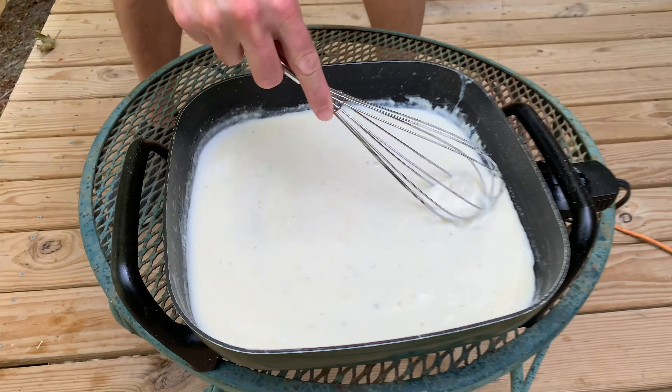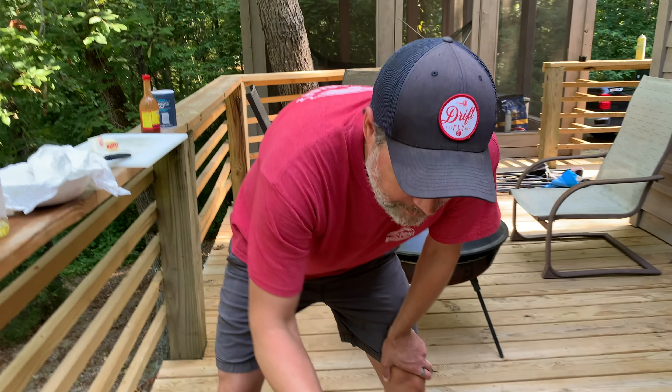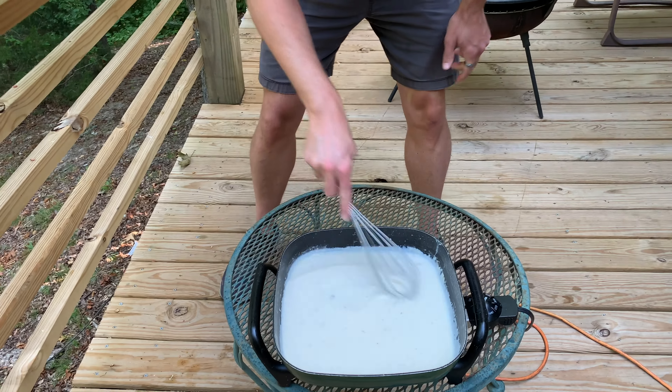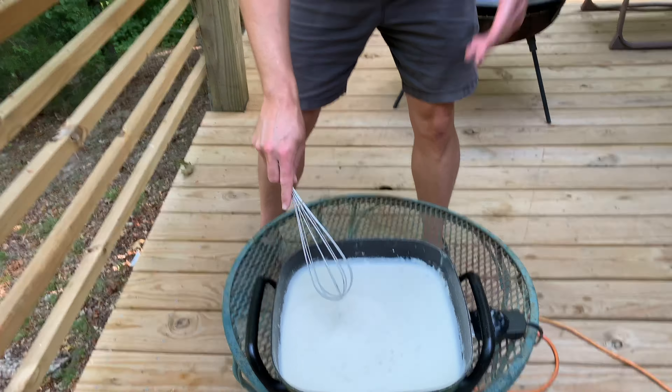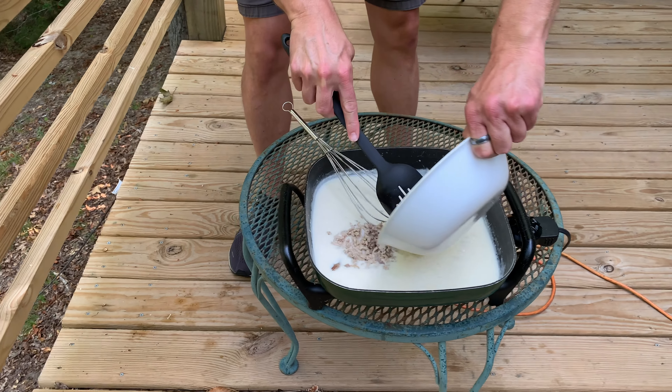You can see right here it's starting to thicken up. And all I'm going to do is throw that chicken and sausage back in here, let it warm up, and cover it all back in. We let it warm up and that's pretty much it.